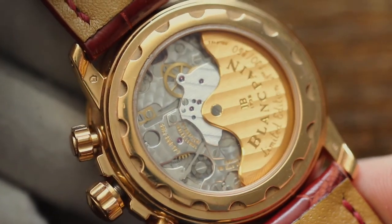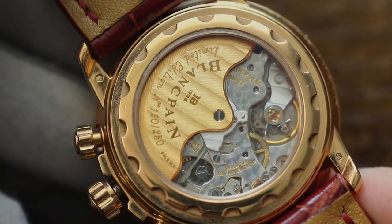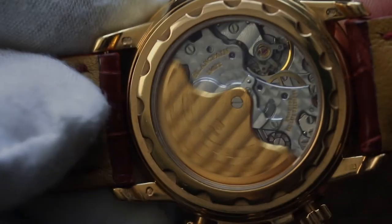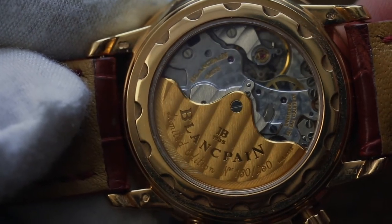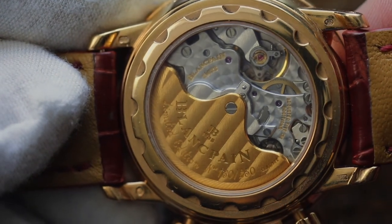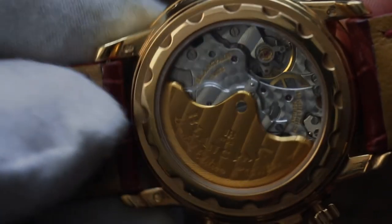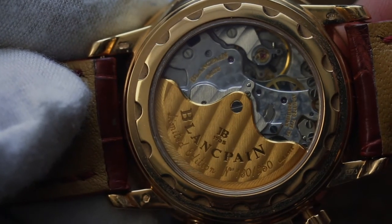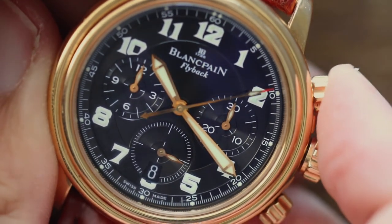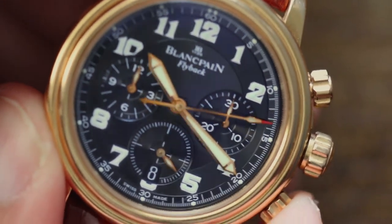It's an in-house manufactured movement — the Caliber 1185 from Frédéric Piguet, a chronograph movement designed for Blancpain in the mid-1980s. It has a power reserve of 40 hours, beats at 21,600 vibrations per hour, and features automatic unidirectional winding for greater efficiency. It's a non-hacking seconds movement, so it does not stop when setting the time, but it has a very precise vertical clutch engagement system which explains why there's no jump of the chronograph hand when using the flyback function.